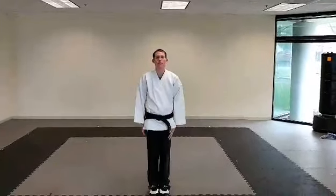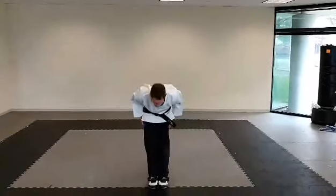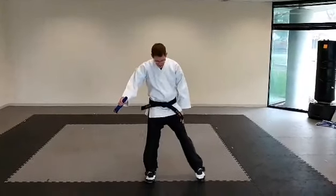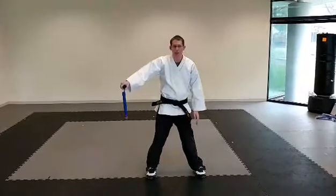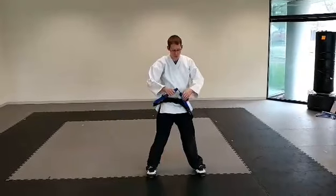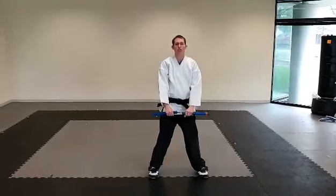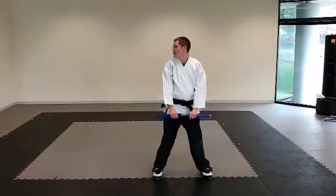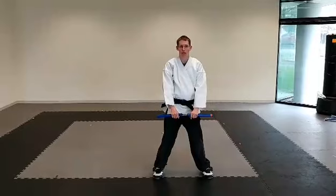You start, you come to attention, sir, you bow, stand up. You're gonna break out — left leg's gonna step out. You're gonna drop the nunchuck, you're gonna do one complete circle, you're gonna catch it, punch straight down, announce your form. Everyone say 'Chase.' You're gonna look to the right, breathe out.